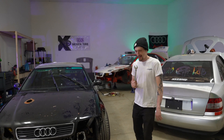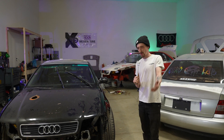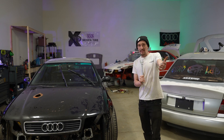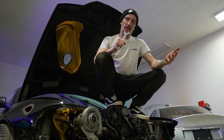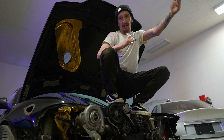This is the '98 Audi A4 drift car that kind of started it all for the channel. Returning viewers know this, but if you're new, feast your eyes — as you can see it has an engine in it again. Got a new turbo for it.